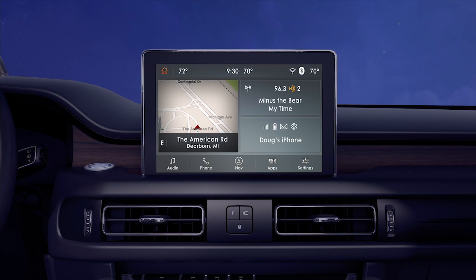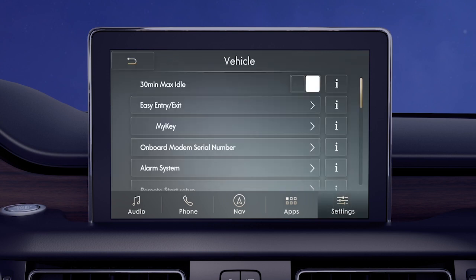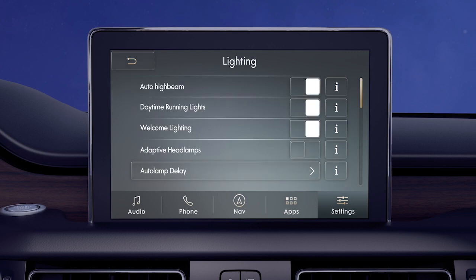If you choose to turn the adaptive dynamic bending feature off, you can do so via the touchscreen. While in park, select Settings, Vehicle, Lighting, Adaptive Headlamps, and then slide the button to turn them on or off.